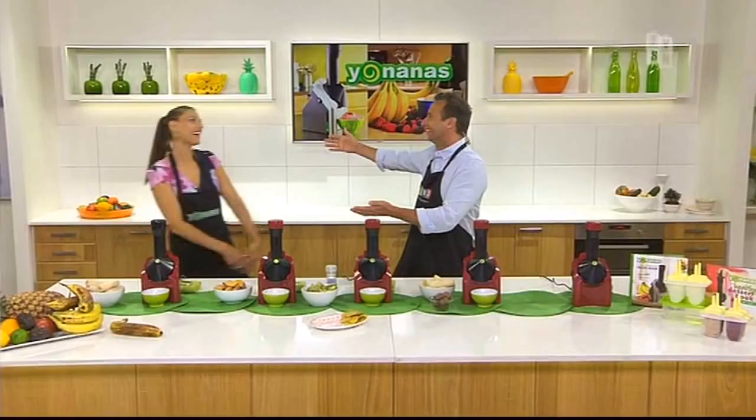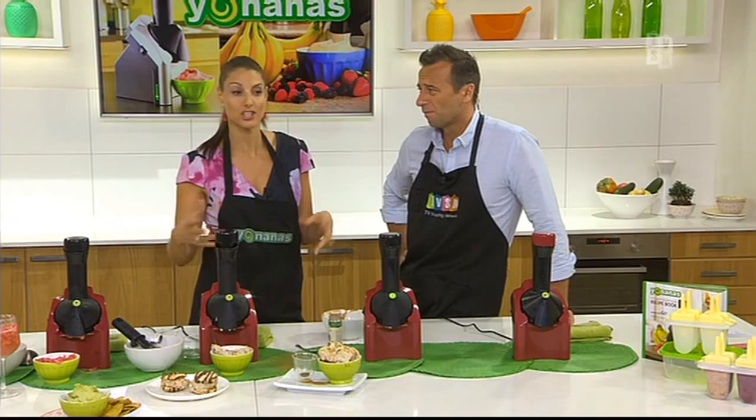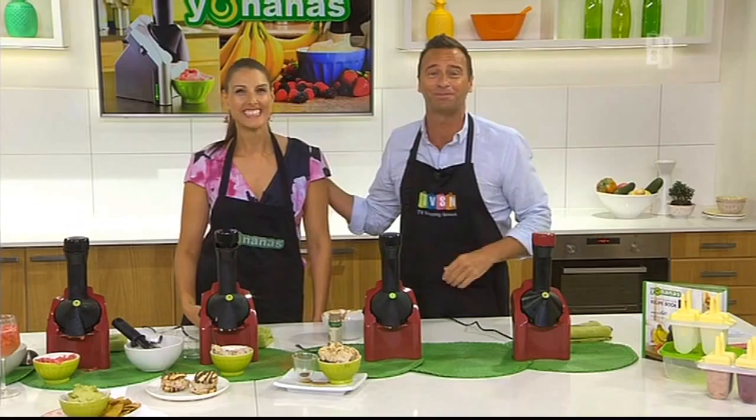The host wraps up, praising Julia for being great with the Oh Nanas segment and giving her a warm welcome. People are encouraged to come up with new recipes, mix and match, and have fun — getting the kids involved too. The segment closes with a cheerful sign-off, lots of chocolate recommended, and thanks to all guests for joining.